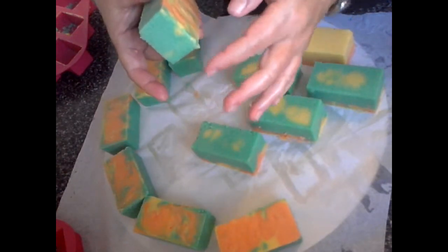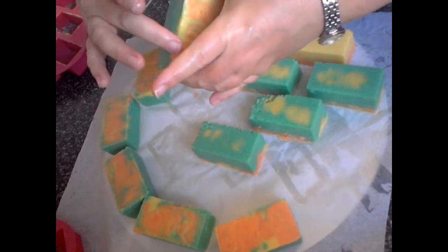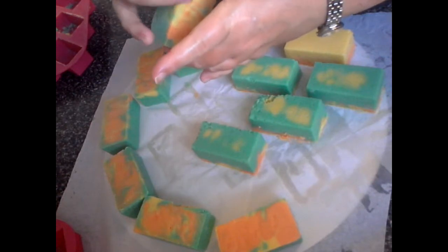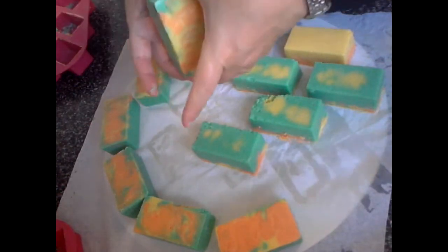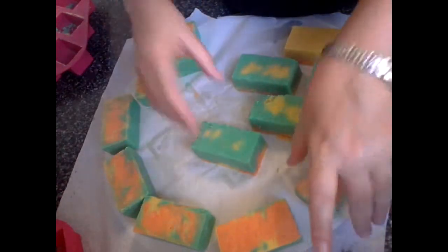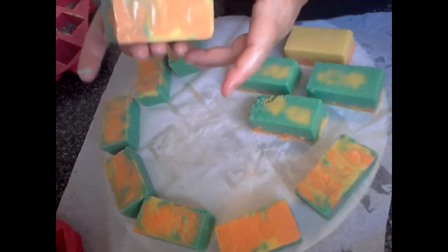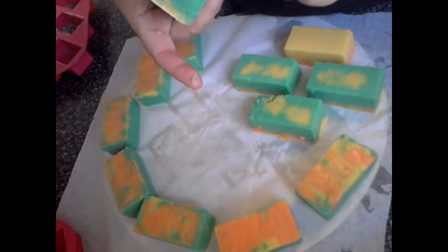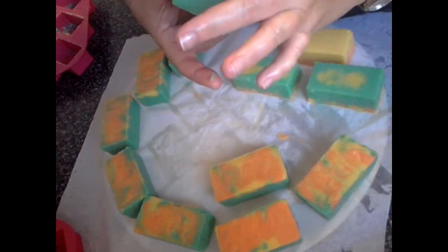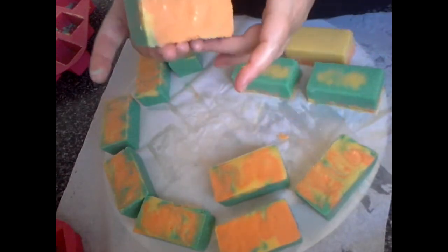I've never made salt bars before — this was my first batch. And I've never used a salt bar. I guess over in Australia I'd never really heard of them. They're probably here, but they're not something you see a lot of. They sounded lovely when everyone described using them though, so I thought I'd have a go and see how they turn out. I'm pretty happy to be honest with this, being that it's my first attempt.